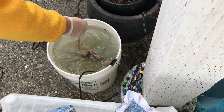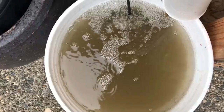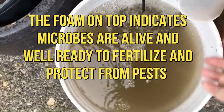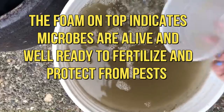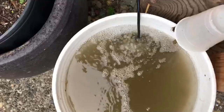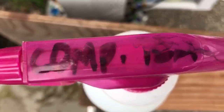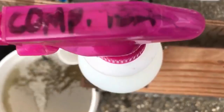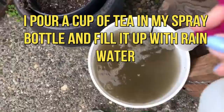This has been bubbling for about 24 hours — sometimes I wait 48 hours just to make sure. I have this little cup that I use to scoop one of these cups into my spray bottle. It has a label — I labeled it 'compost tea' so I know this is the one I use to spray.